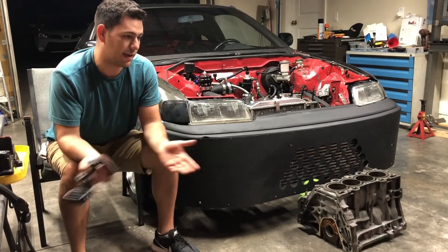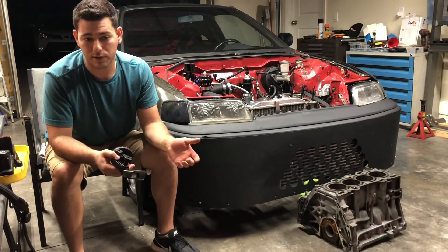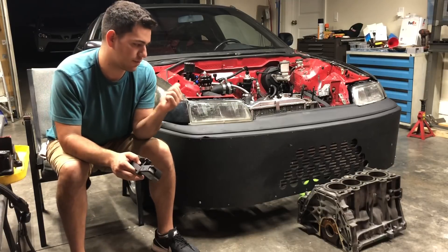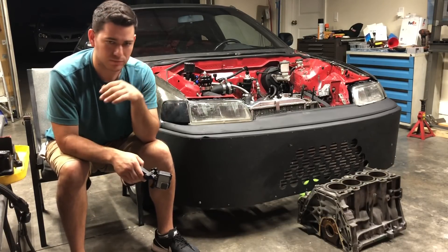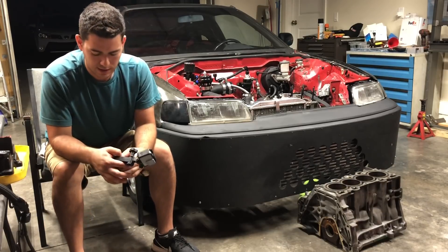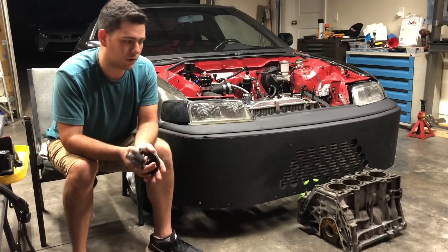The damage happened right there, so we drove it home — obviously as cautious as possible. There was some other stuff from the drive shaft that I have to fix now because of what happened, but we'll get into that in another video. I drove it home, going slow on red the whole time, watching the temperature.